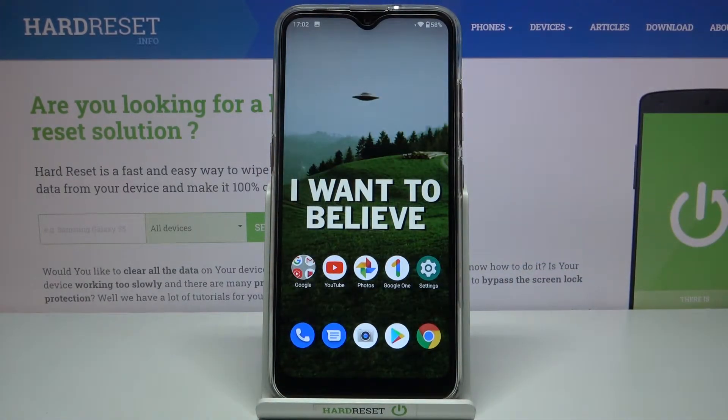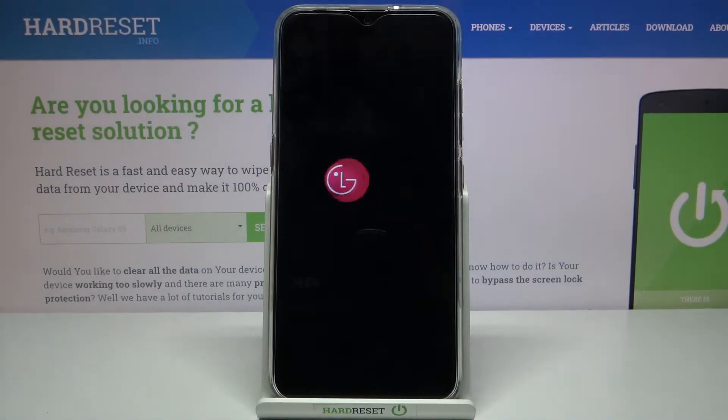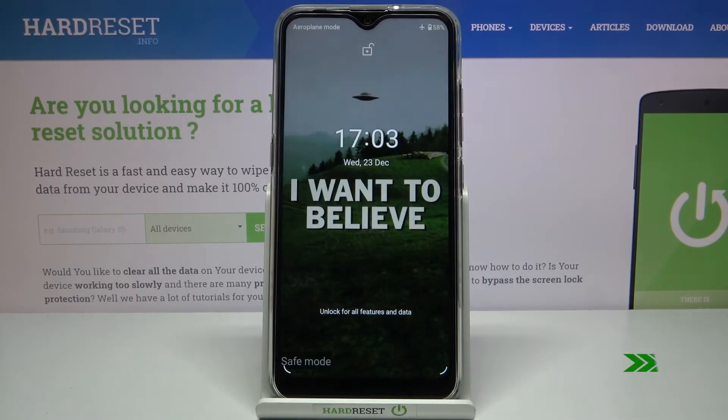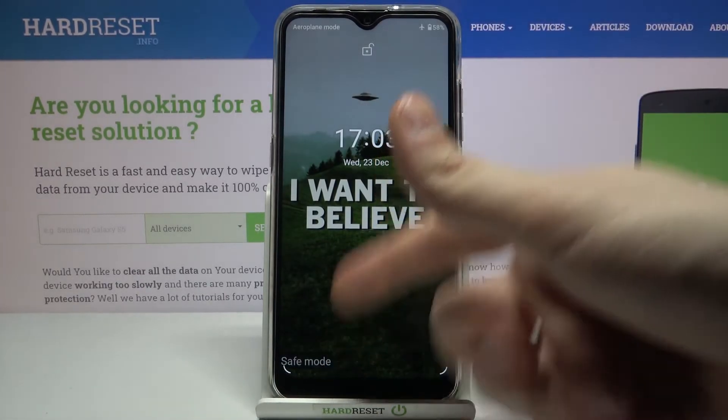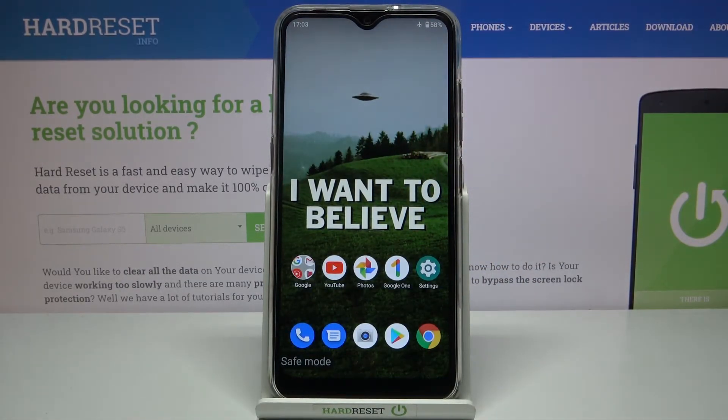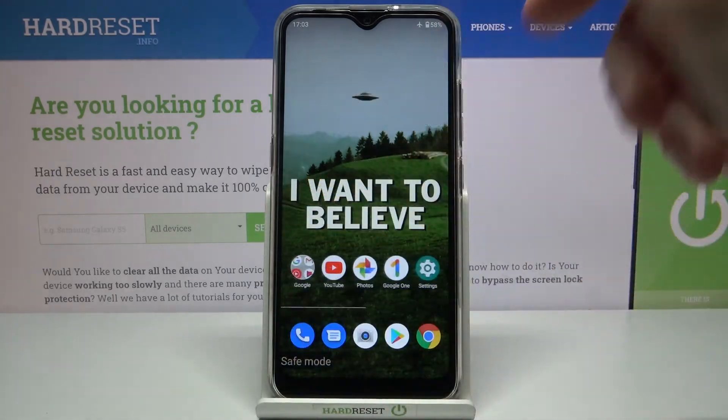Your device will restart in safe mode. As you can see, the sign says 'Safe Mode,' which confirms that we are in safe mode right now.